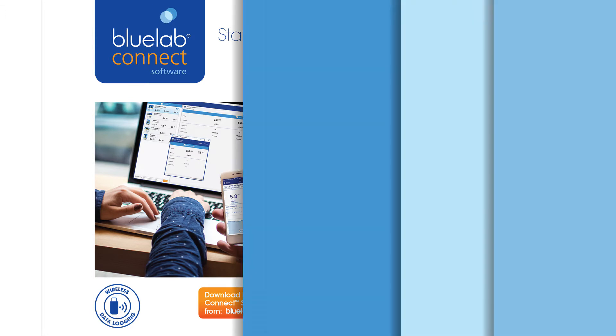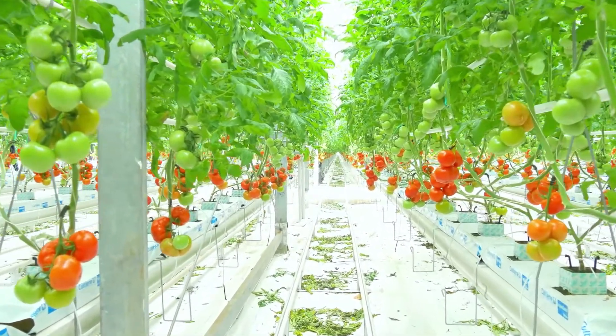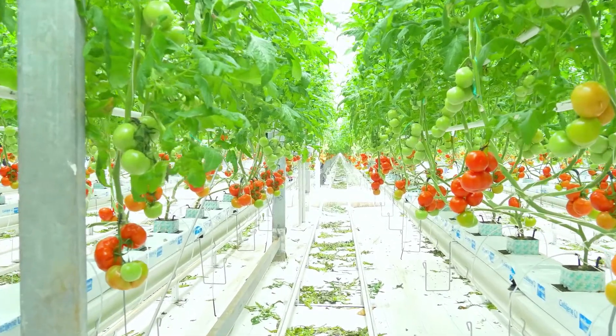The ProController and Peripods work in a recirculating system or drain-to-waste systems. With the addition of an irrigation system, you can dose from the mixing chamber, reservoir, or stock tank.